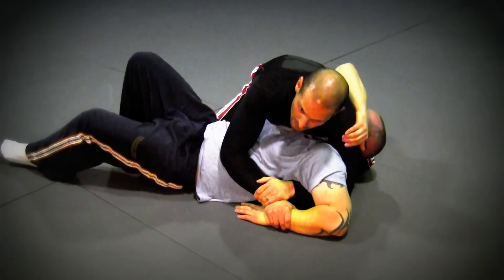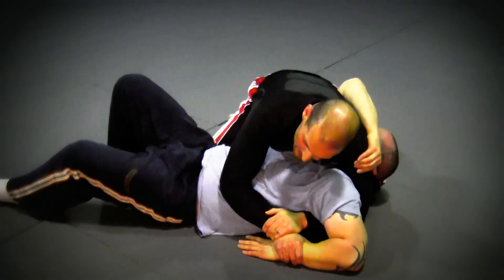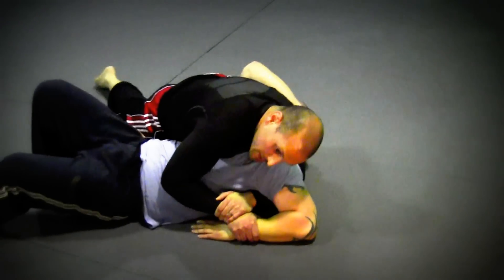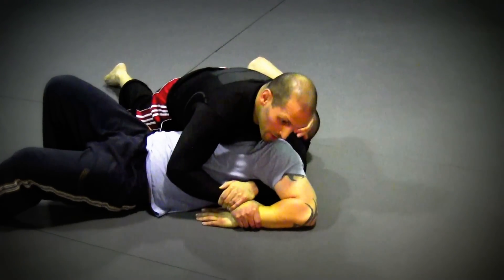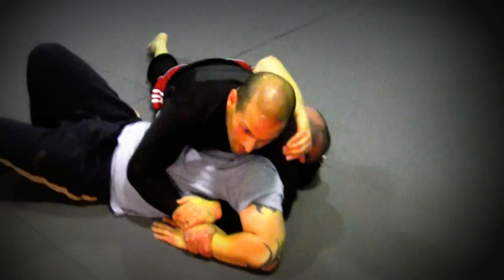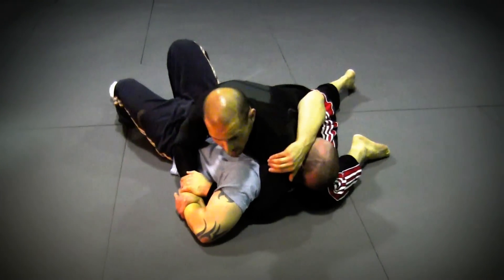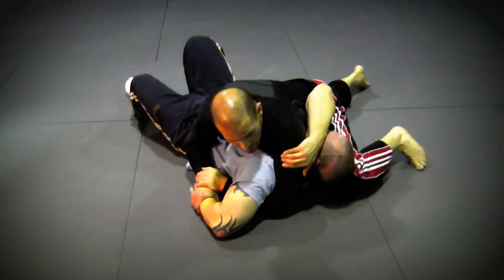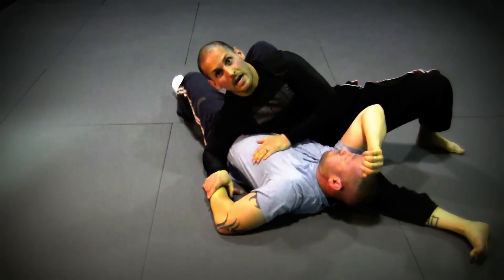Now I'm going to reach for my kimura. This is really important: I'm going to drop my right hip down to pressurize his two shoulder blades on the mat. I'm going to use my left leg that's under his head — he's going to lift his arm up for me — and I'm going to sit through. When you sit through, you should automatically get the tap. Going really slow: lift it up on my left, slide under, and you get the tap.